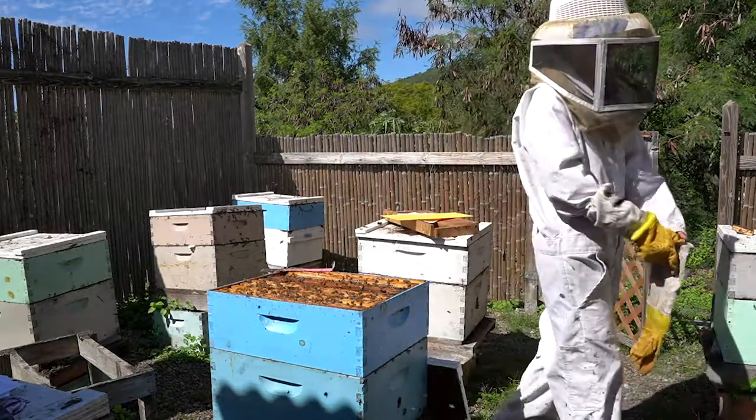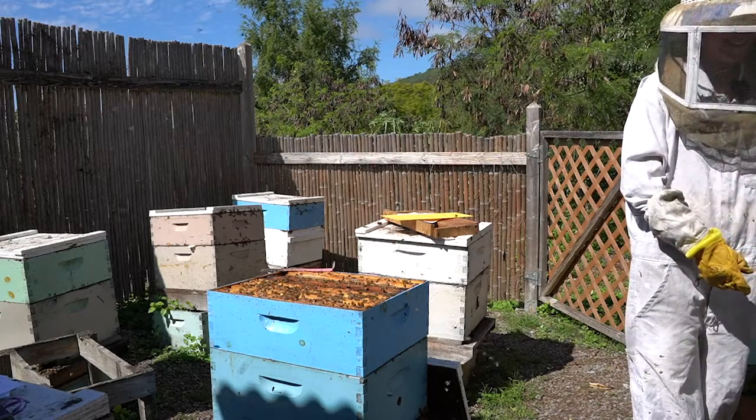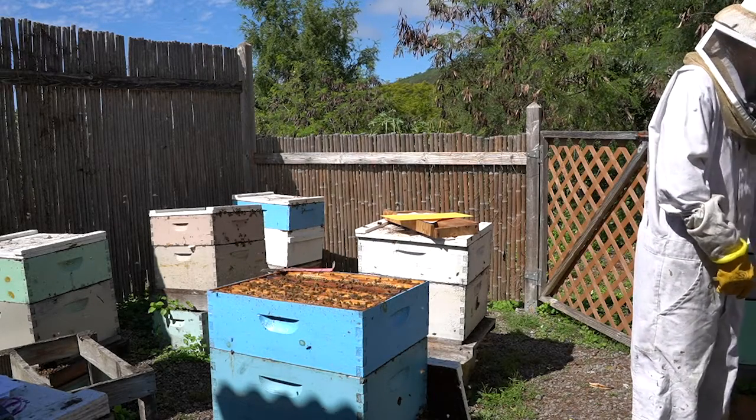One second — I have a bee in my bonnet, just kidding — in my suit sleeve.